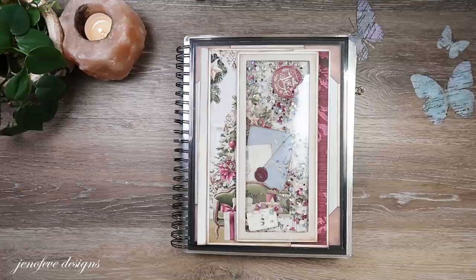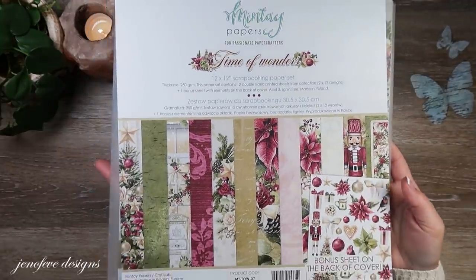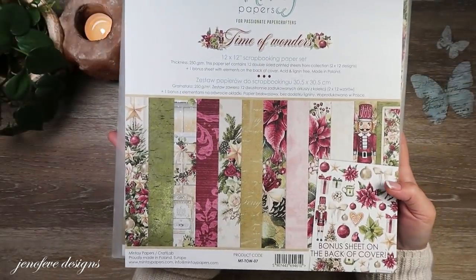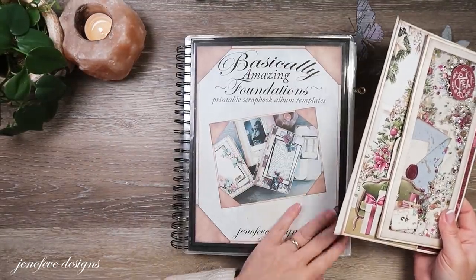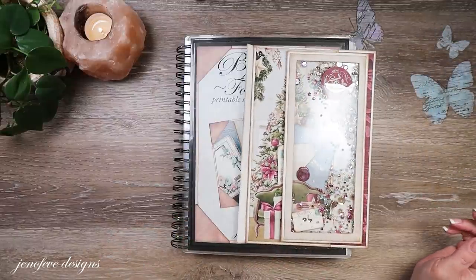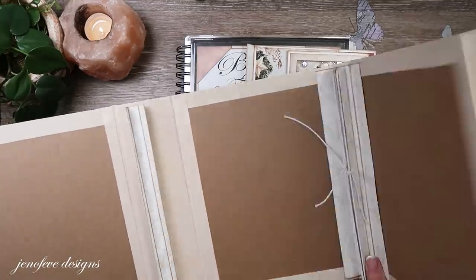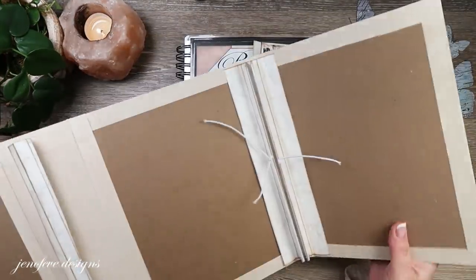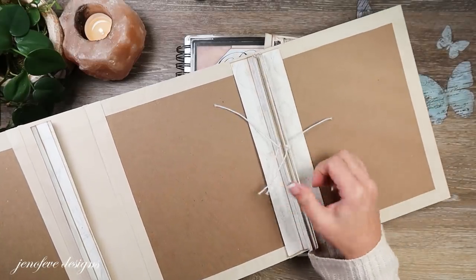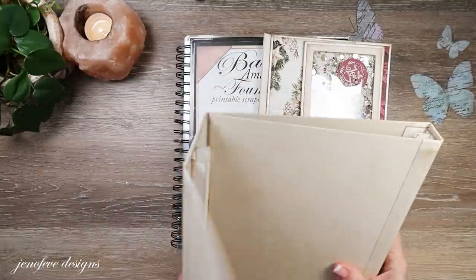We are currently making the Time of Wonders - that's the paper collection we're using, so that's what I named the album. We're making a Christmas album using the Basically Amazing Foundations, the Ornaments Background Design, the Basically Amazing Add-On Scrap Journal in the Ornaments, and the Basically Amazing Photomats in the Ornaments. Here's the cover - we're doing like a twofer. It's going to be an interactive scrap journal hybrid thingy.